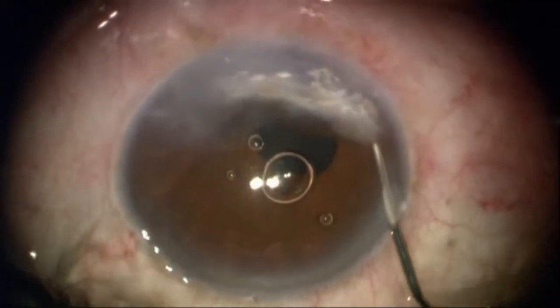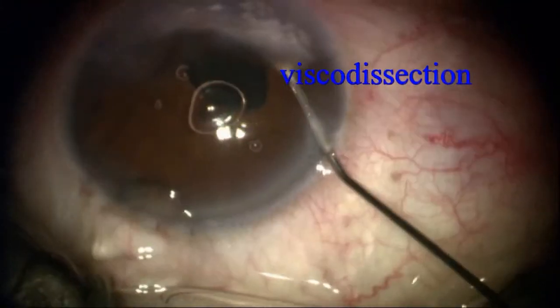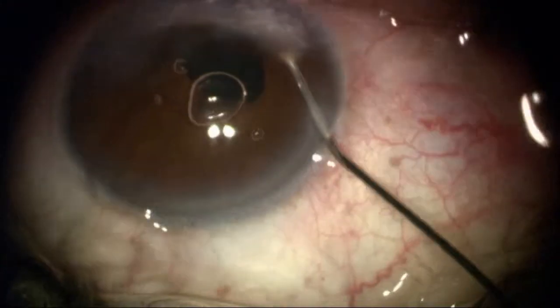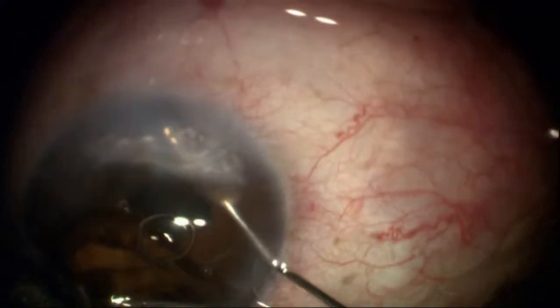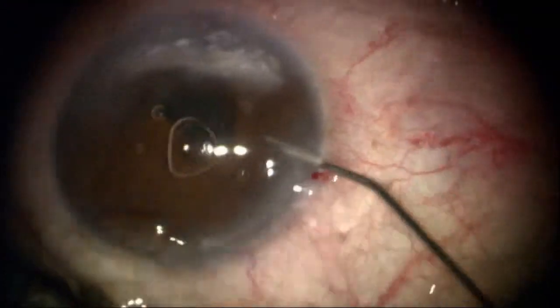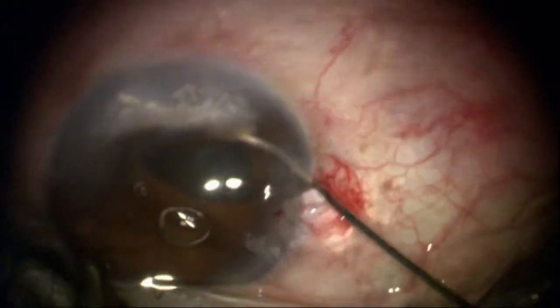I'm going to demonstrate three different types of synechia lysis here, starting initially with visco dissection, which is the most gentle, followed by blunt dissection and even a small amount of sharp dissection. Those are the three different techniques for getting the iris away from the cornea.